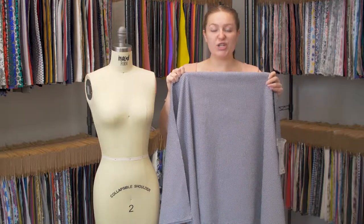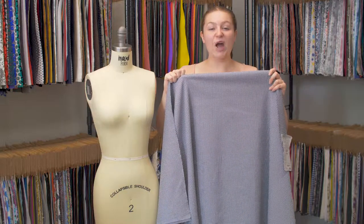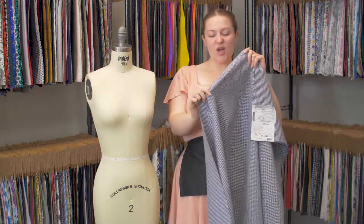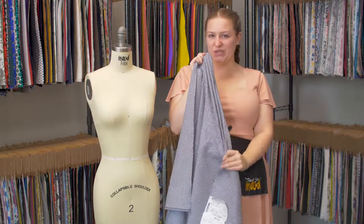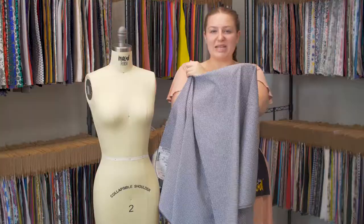This is product number 323-112, Moods Navy and White Houndstooth Stretch Cotton Woven. This product has a soft but just a little textured hand on both sides — it's basically the same.